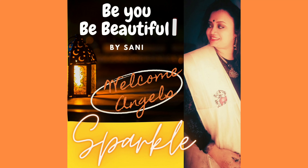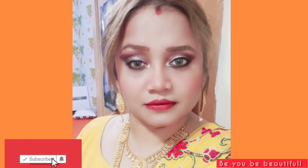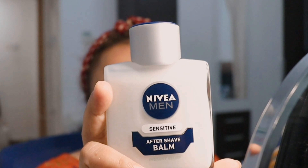Hello my beautiful angels, welcome back to our channel 'Be You Be Beautiful.' I hope you all are doing good and safe. When I got married I was so confused about how I needed to dress up in front of relatives, friends, and family - you know how a new bride has to be nicely dressed up. So this video is dedicated to new brides who don't know how to do their makeup.